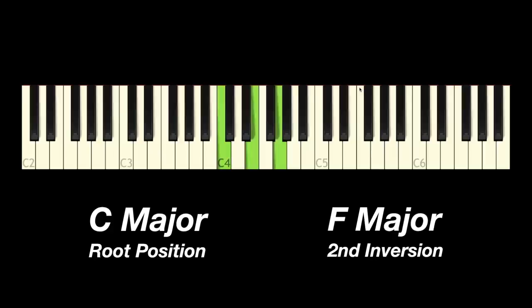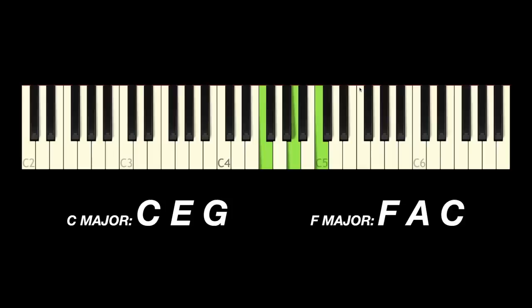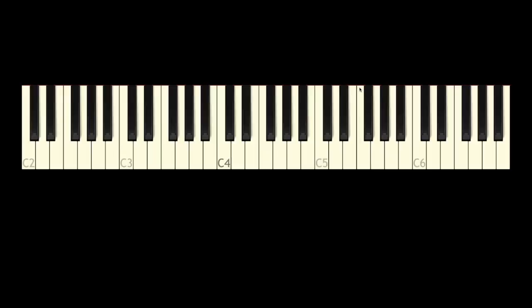This is what's called good voice leading. The two rules I want you to keep in mind are: rule one, keep your common tones where they are. We have to ask — are there any notes in common between C major and F major? The answer is yes: there's a C in C major and a C in F major. The rule is to keep that common tone in the same voice. If the C is on the bottom of the chord, we want to keep it there when we go to F major. Now that we know all the inversions, we can play F major in second inversion, which keeps the C on the bottom.